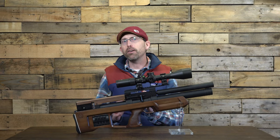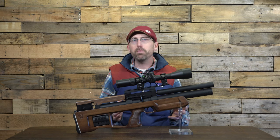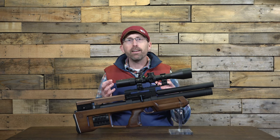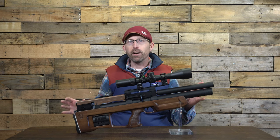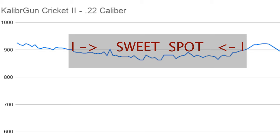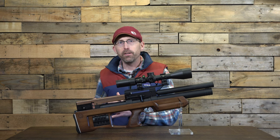Those numbers are great for field use, but you won't get the greatest consistency from a 300 bar fill. Removing the outliers at the high and low ends of pressure, I found the sweet spot from 220 bar down to 100 bar. This reduces the shot count to about 62, but it increased consistency significantly — an average of 880 feet per second with a standard deviation of just 9.1 feet per second. That's exactly where you want to see a high-end air rifle: single-digit standard deviation.